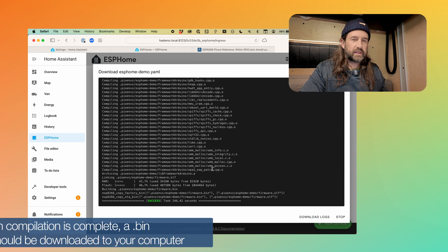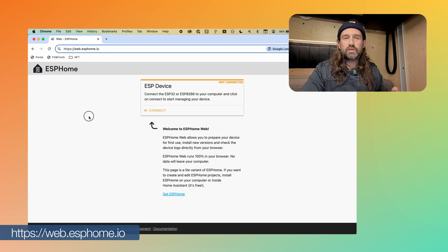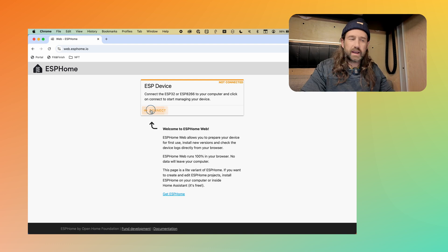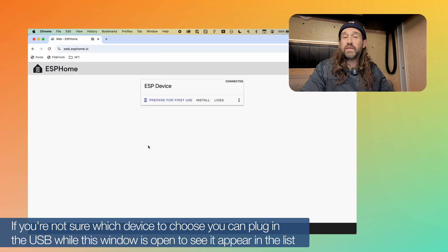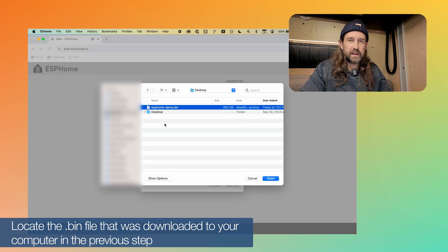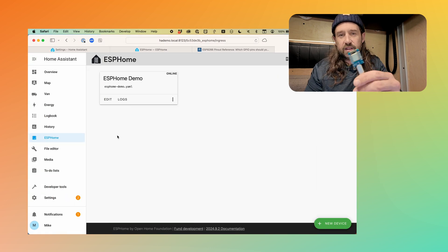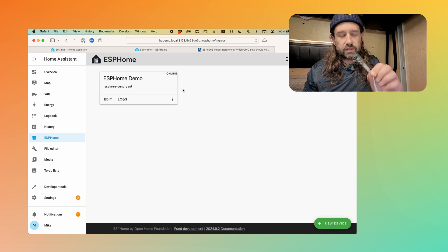For the second step of this process, you cannot use a browser like Safari — we need Chrome, which allows USB serial connections to devices like this. So let's go to Chrome and navigate to web.esphome.io. This is their tool that allows you to connect in your browser to a USB device and upload firmware to it. I'm going to connect my device using USB to my computer — this one's micro USB, but a lot of the more modern ones are USB-C. We'll click Connect, choose the USB serial device we just plugged in, and click Connect. Since we've already created a firmware in ESP Home, we're ready to install it. I'll choose the 'ESP Home Demo' firmware and click Install. That's actually erasing this device and then loading the firmware onto it. Back in Safari, we see our ESP Home demo device is online, connected to the Wi-Fi using the credentials we provided, and now connected to our Home Assistant server.